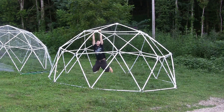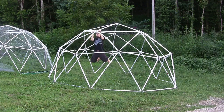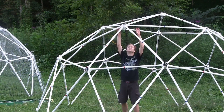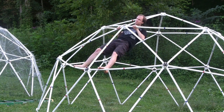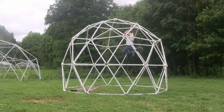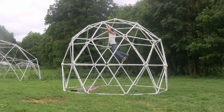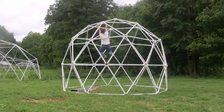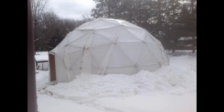This patented geodesic dome connector is also one of the strongest hubs available. Although our domes are not intended for climbing, the hub design makes the dome strong enough to handle any heavy snows or high winds.